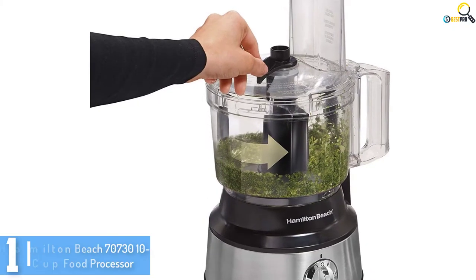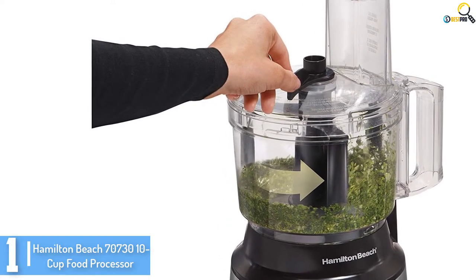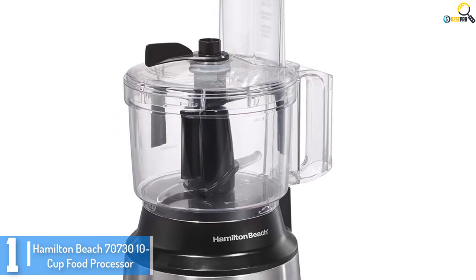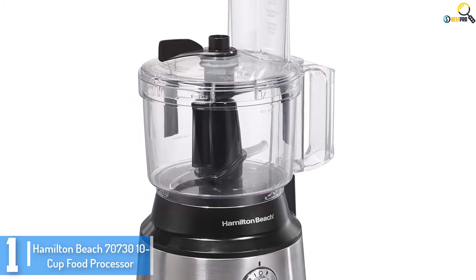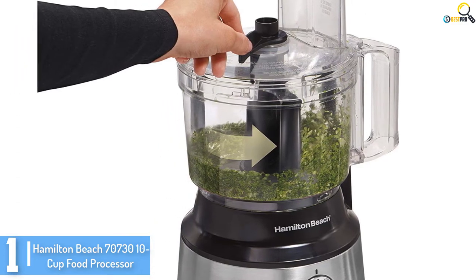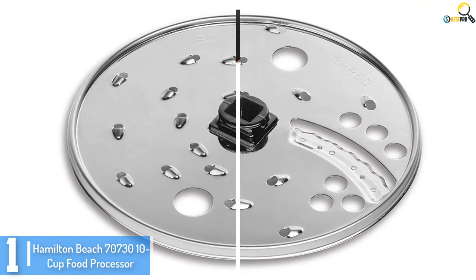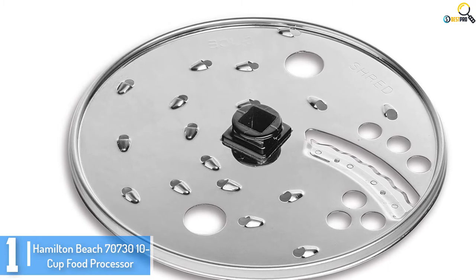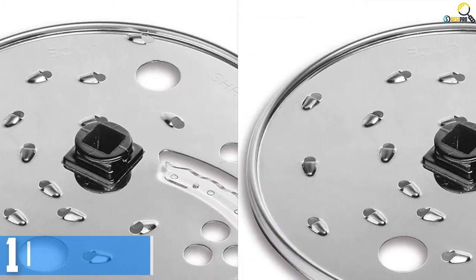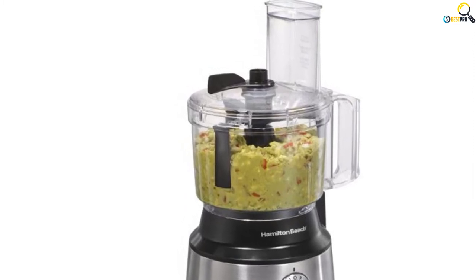And finally at number 1, we have the Hamilton Beach 70730 10 Cup Food Processor. This is a great food processor available on the market at a budget-friendly price. It is a 10 cup food processor that has a built-in scraper, which works while the processor is both on and off. It has a power output of approximately 450 Watts, making it suitable for a wide variety of kitchen tasks. It is a versatile food processor that you can use for cutting, reducing, mincing, and shredding among others. Despite being one of the best food processors available, it is rather cheap and affordable.